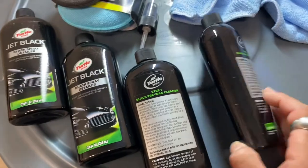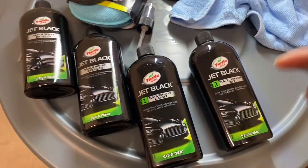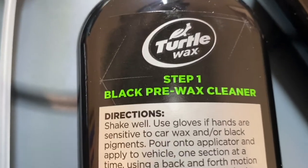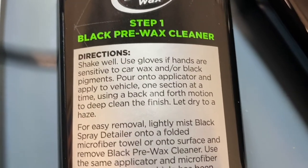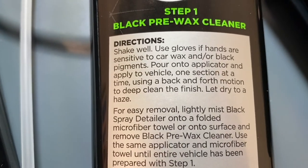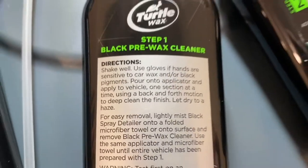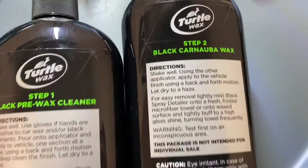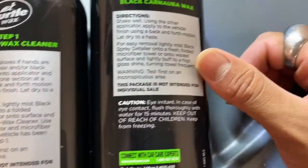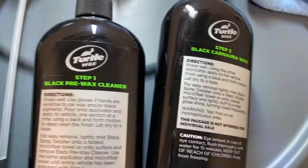We're gonna read the instructions on both of these thoroughly. For step one: shake well, use gloves if hands are sensitive, pour onto applicator and apply to the vehicle one section at a time using a back and forth motion, and let dry to a haze. For step two: same concept — apply to an applicator, use back and forth motion, and let dry to a haze.